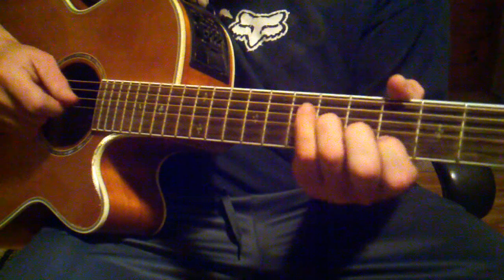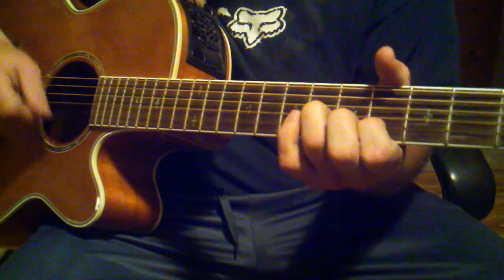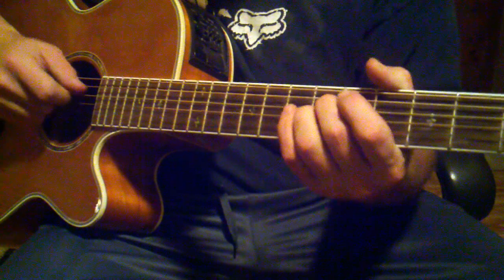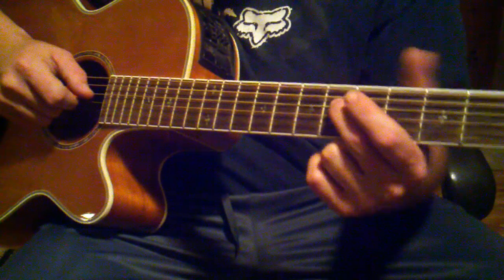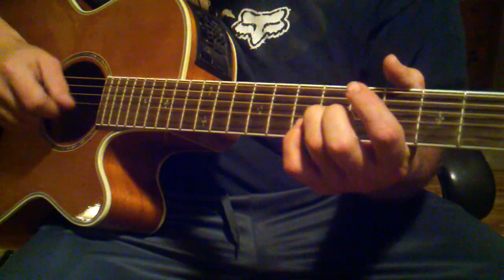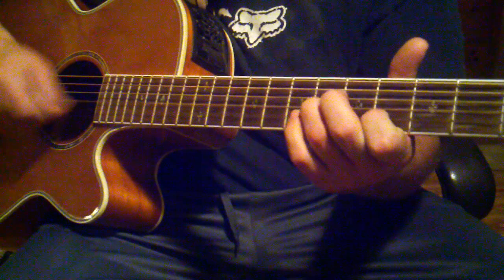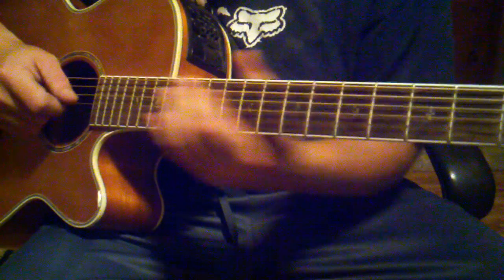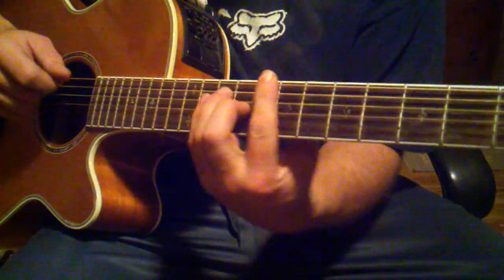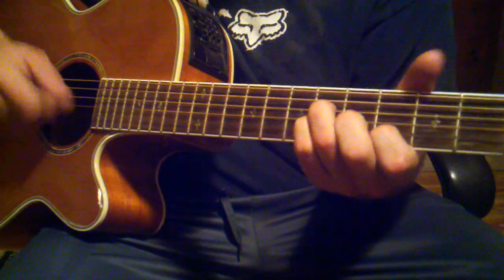Now when you get to that first part, the 2nd part — you're bringing in your middle finger to hit the 6th fret of the 4th string from the bottom at the same time as the 6th fret of the 3rd string from the bottom. Once you have that down, they do that for a whole lot of the song, except for maybe just the chorus. But once you've got that down, you're good to go.